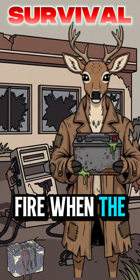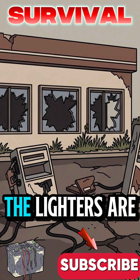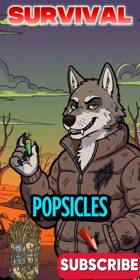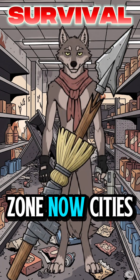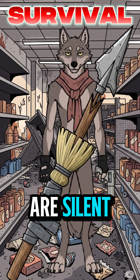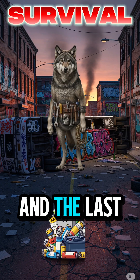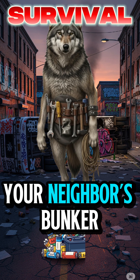How to make fire when the gas stations are ash, the lighters are gone, and your fingers are turning into popsicles. It's the dead zone now, cities are silent, the sky's a weird shade of don't breathe this, and the last pack of matches went up with your neighbor's bunker.